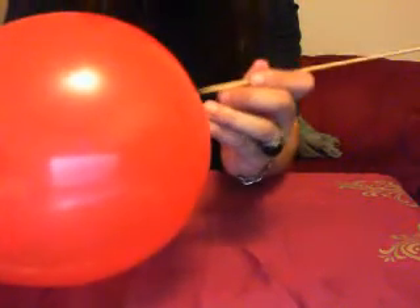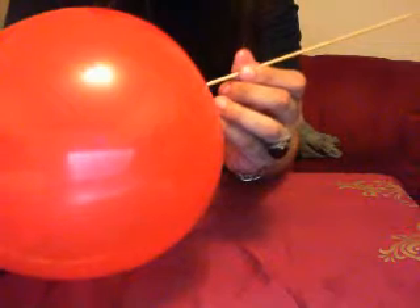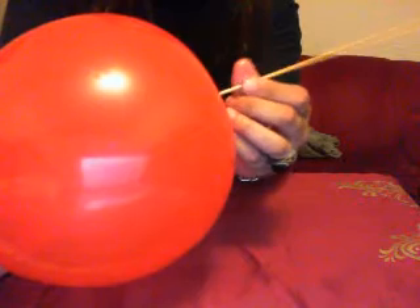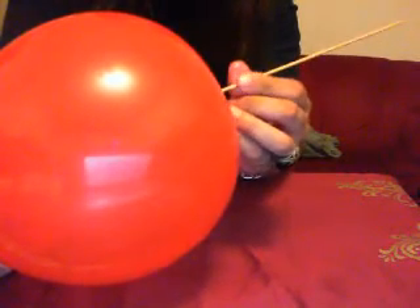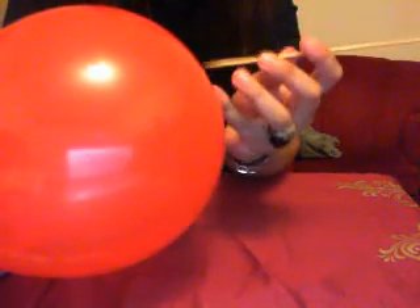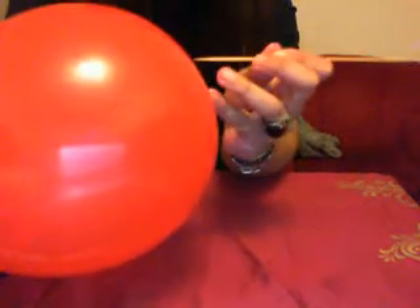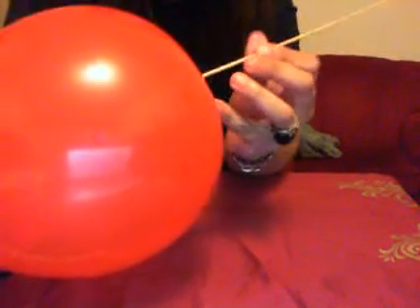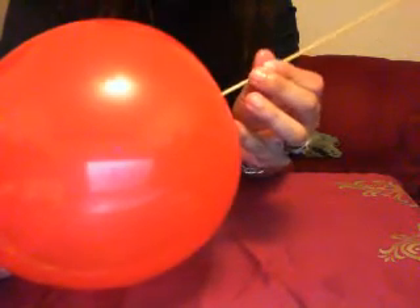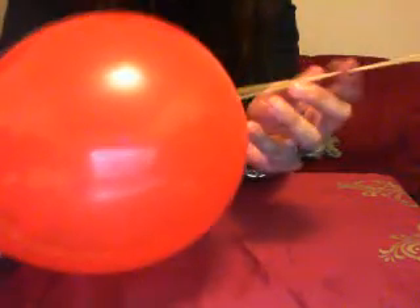I'm gonna start now, gentle. I'm gonna try to insert it very, very slowly into the balloon. Check this out — and now the skewer is inside the balloon.